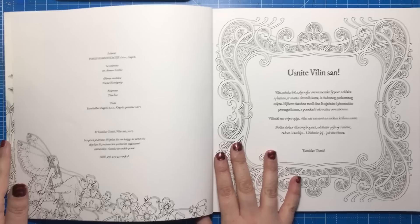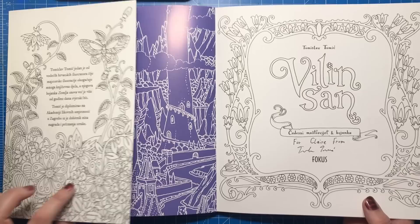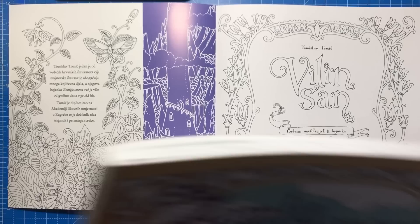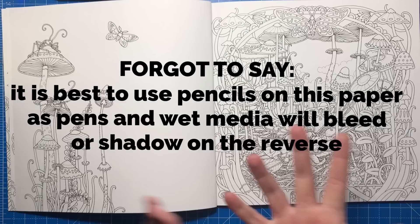Tomislav has very kindly signed the title page for me. As with Zemlja Snova, we have a French flap that folds out into a nice white outline of a drawing, though it is glossy so you won't be able to colour it. The paper is bright white — in fact it's actually a bit whiter than Zemlja Snova. And then we get straight into the illustrations and how beautiful they are.